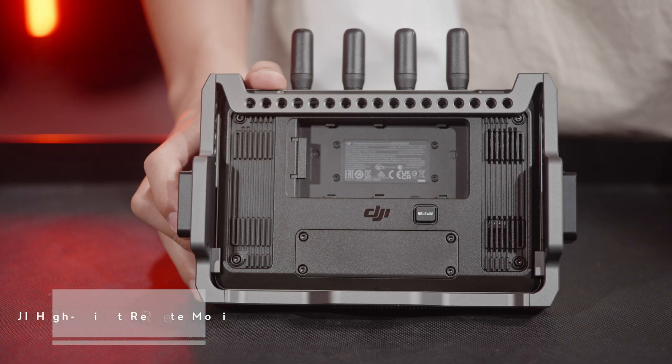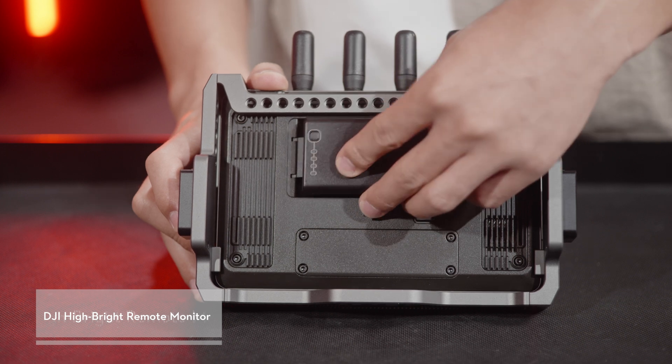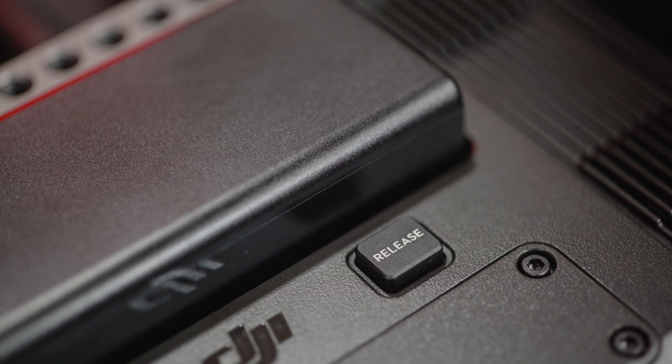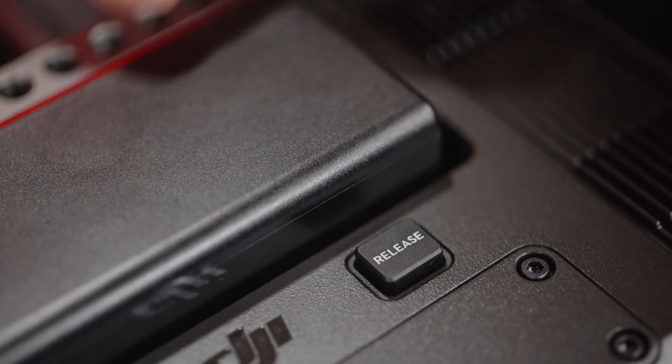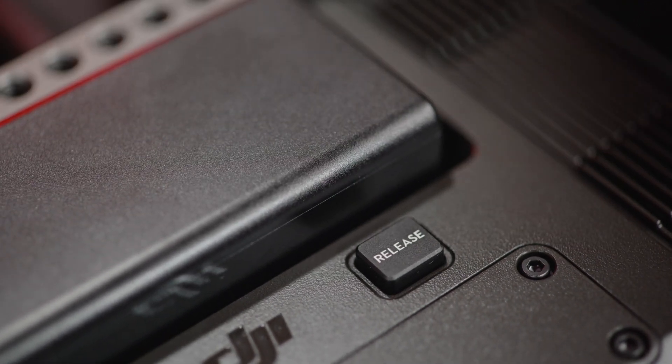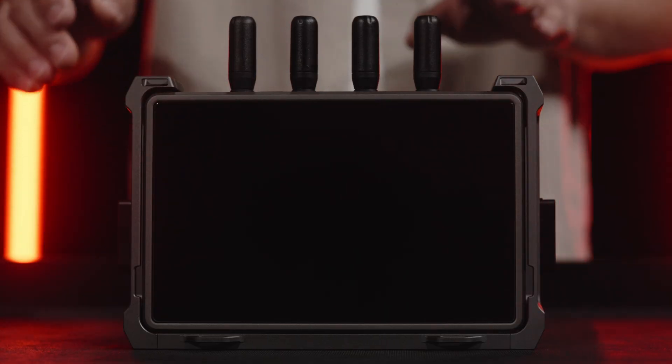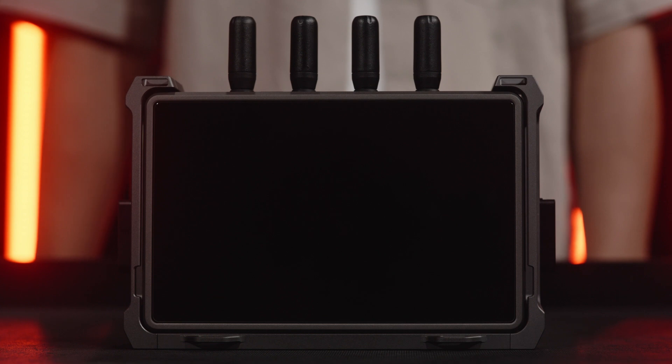Insert the WB37 intelligent battery into the battery slot of the remote monitor and push it to the end. Make sure the battery release button pops up and makes a clicking sound, indicating the battery is firmly in place. Press the power button once to turn on the device. Activate the remote monitor following the steps mentioned.